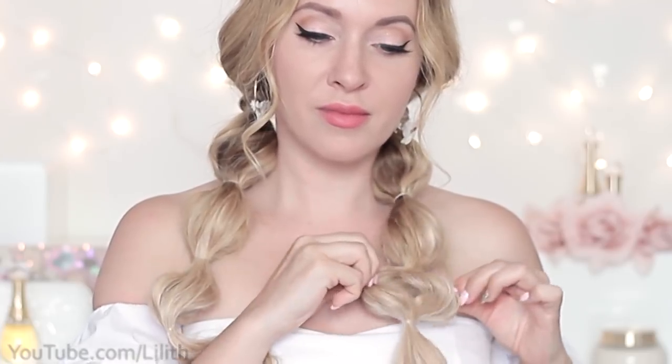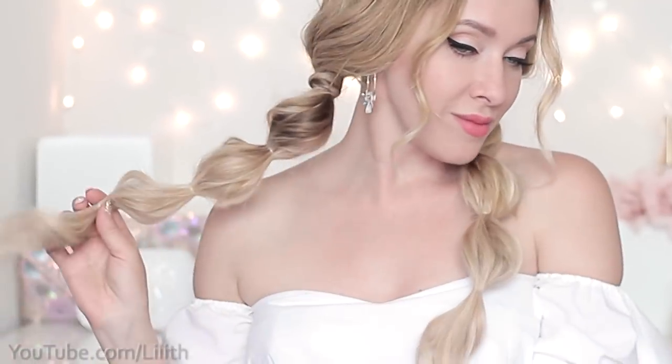Now I'm ready to show you the next hairstyle: a bubble braid. You might have seen it before in my tutorials, but this time I have a twist for it. Grab a clear elastic band and tie it in place, then tug on the hair to give it volume. Do the same thing again — secure and tug — one more bubble and we're done. This hairstyle is super popular among bloggers and on Instagram. I often wear it combined with Dutch, French, or twisted braids, securing the braids beneath my ears and then creating bubble ponytails.